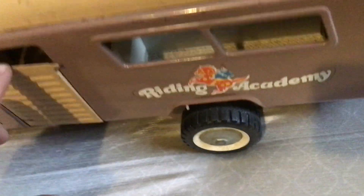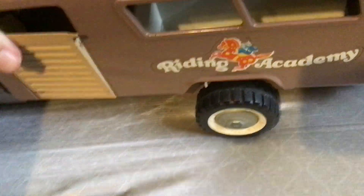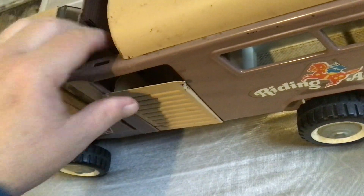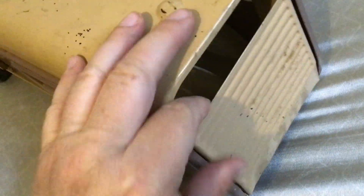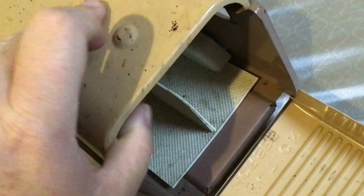This opens — see, you put the horses in it. It's missing the horses. It's also missing the glass here. The back of this opens up and I believe this plastic here is original.